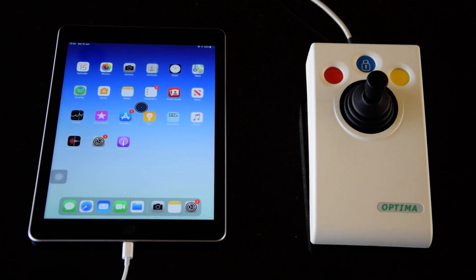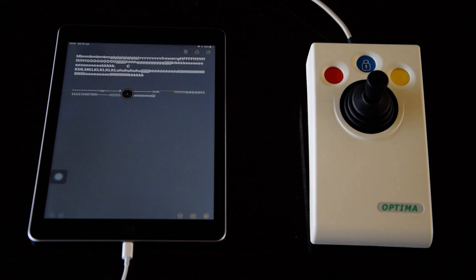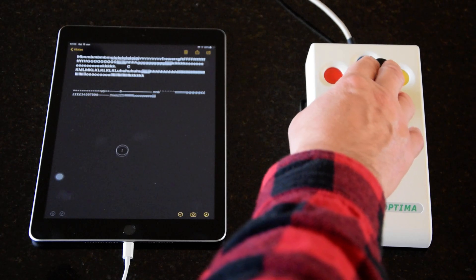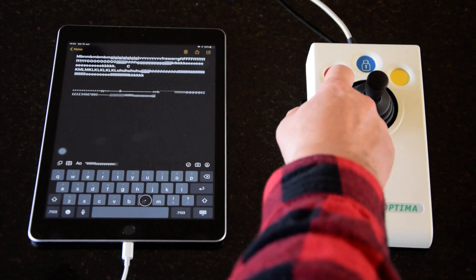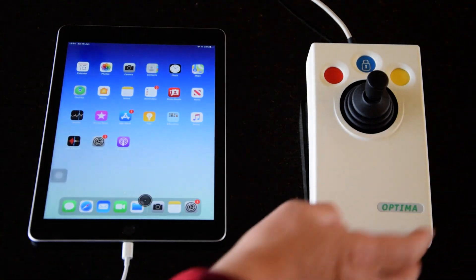In terms of buttons, they're actually programmable, and I'll show you how to do that in a little while. In this particular case, I've got the red button on the Optima set to tap screen, and the yellow one on the right-hand side to Home. So if I go into an app — let's say into Notes, for example — and click, then I open up the app and can do all I need to do. If I just click on there, the keyboard also appears, and if I want to type an N, I can do that very easily. When I finish, if I press the yellow button, I go back home again.